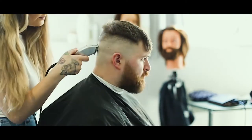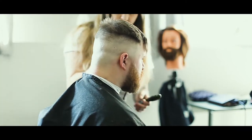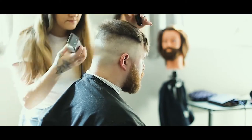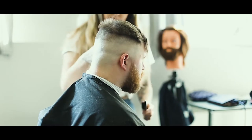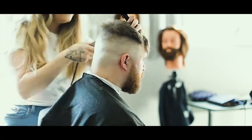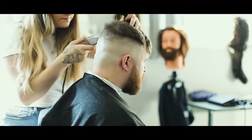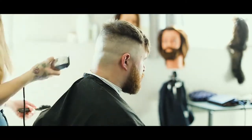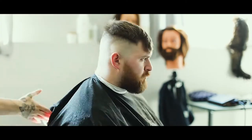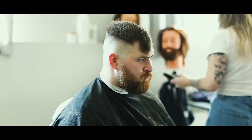Next we're going to be going in with the Andy's Fade Master. These are really easy clippers to use for this stage as they have the notches on the side, so I just kind of follow the notches from highest to lowest, doing that all around the head and buffering out any harsh lines that you see.